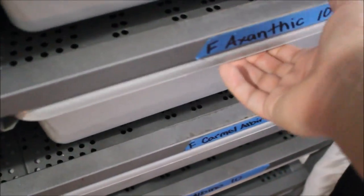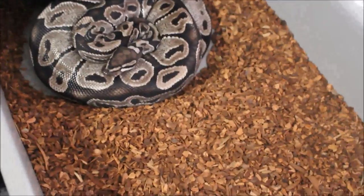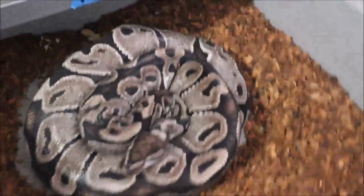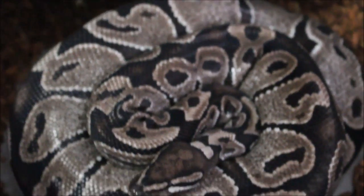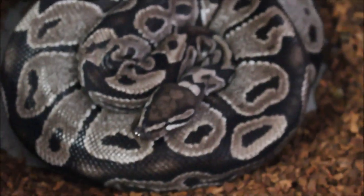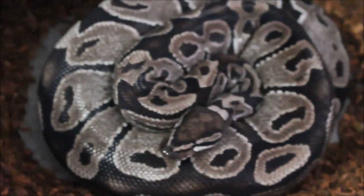What's up YouTube, I just got another clutch here, this one should be pretty exciting. I bred this VPI Exantic to my VPI lavender albino and banana spider, so I didn't get the VPI lavender albino in there that much, but we'll see what happens. I'm hoping for the banana side of the clutch.